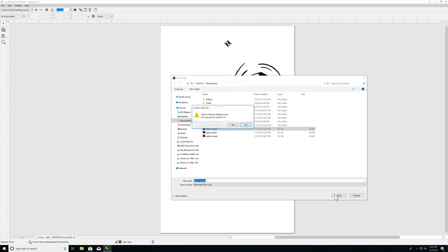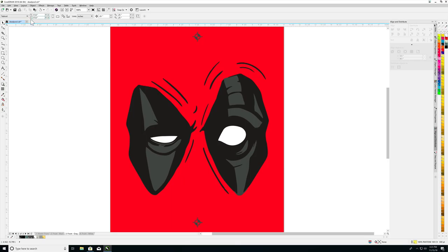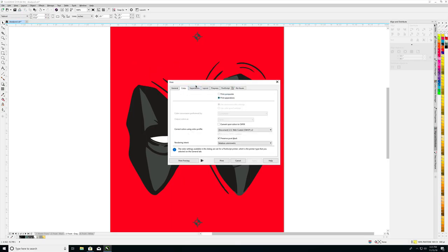This is how your image will appear on the vellum. If you are happy with the outcome, click the print icon again and your image will be printed. Follow these steps for each additional color.